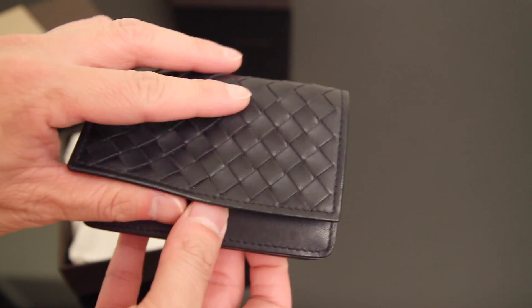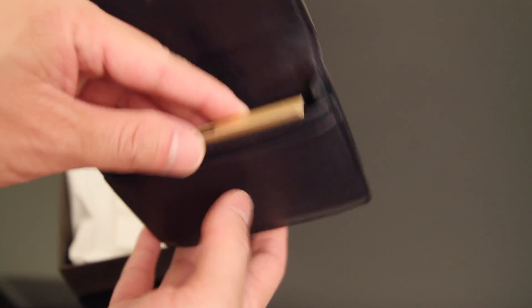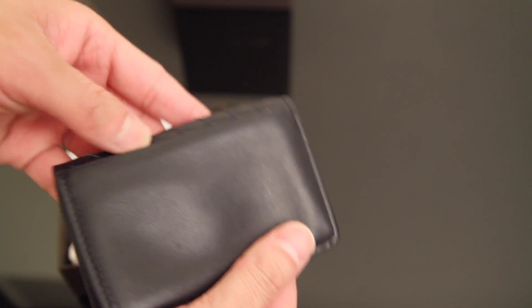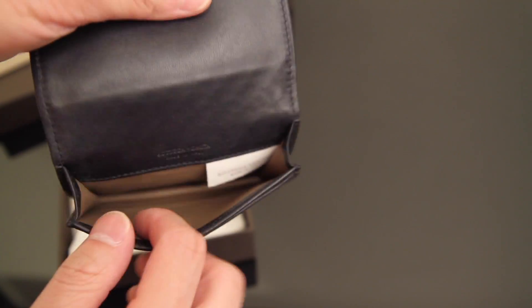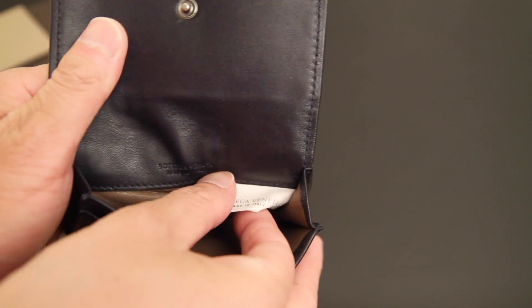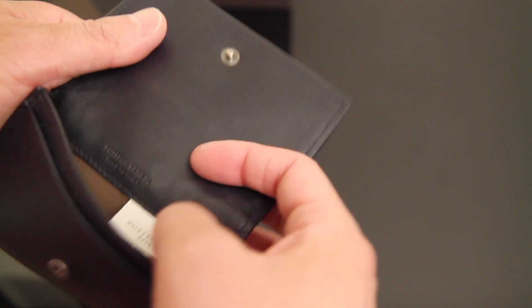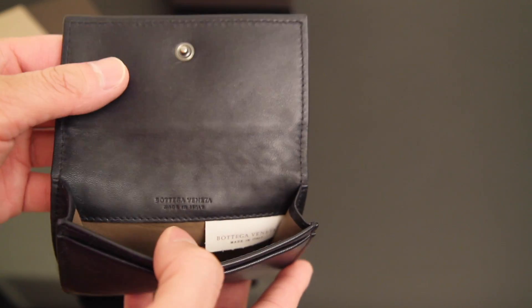I got this from the San Francisco store. It has one button here that just opens up, and right now I've actually stuffed it with a couple of cologne samples from Tom Ford. Because this is soft leather it kind of collapses on itself if you don't have things inside. It's fully lined in leather, which is nice — this brown part is also leather. It's made in Italy, and it comes with a control tag that has a quality control number in the back.